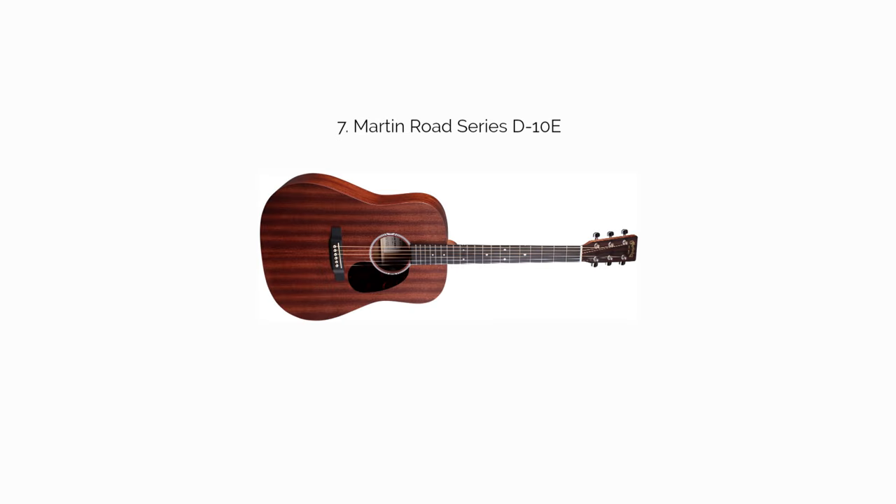The Martin Road Series D10E gives you a solid top and sapele back and sides — which may be laminate, as it's not specified. You've also got a Fishman MXT system, which by itself provides a major value boost. Martin also includes a soft shell case with this one, though it can vary depending on the retailer, which makes the price seem even more surprising.